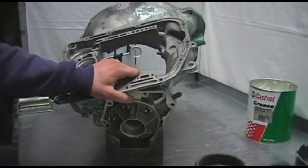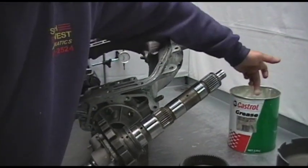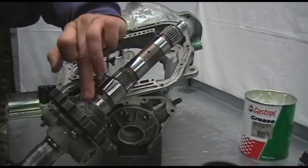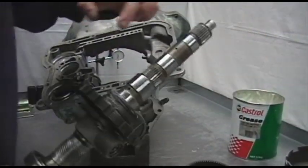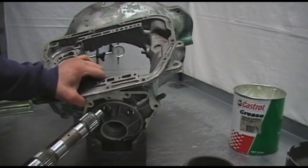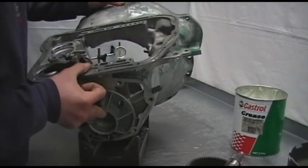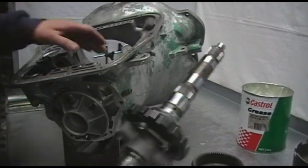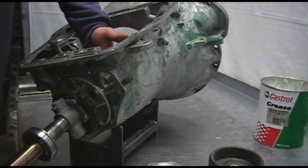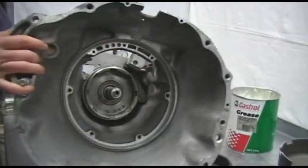Once we've done that we can swing your case around and grab our output shaft. I have already pre-installed our two new rings on the back. I like to apply a bit of Vaseline or some sort of petroleum jelly to help the rings seat and give them a bit of assistance. Once we're comfortable we can just insert the output shaft in, making sure we don't break any of our two rings.